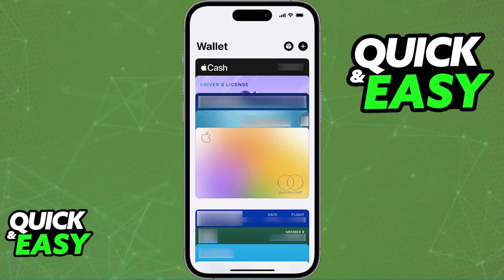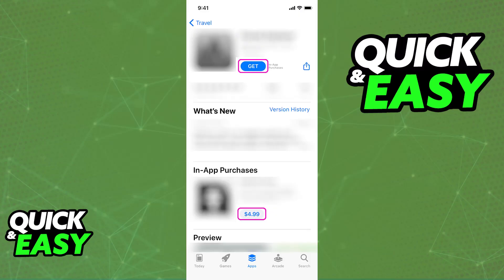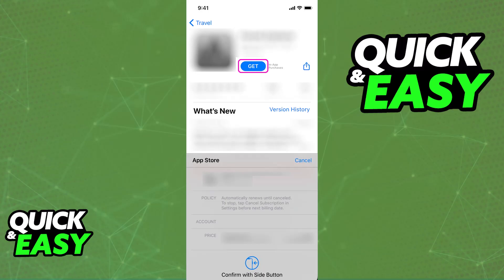When you go over to websites such as the App Store or any other service that accepts Apple Pay as a payment method, you will be able to choose it from the list and Apple Pay or your Apple Wallet will automatically open. You can then choose the card listed as the payment method for that purchase, confirm your identity, and you will be good to go.